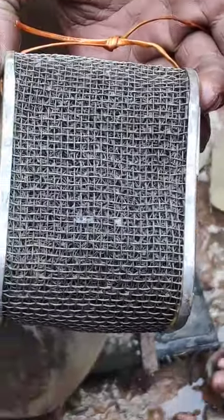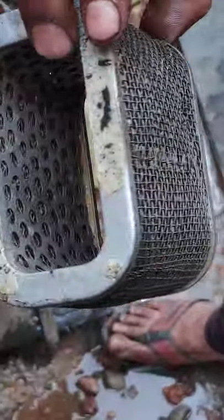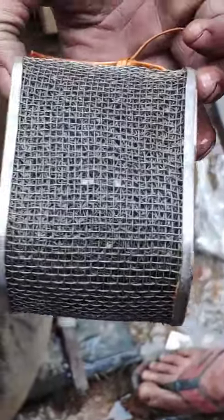Now he is soaking it into caustic soda. Let's see what effects it makes. As you can see, all the rust has been removed from inside and outside, and it is quite clean. The shining also. So the effect is very good.